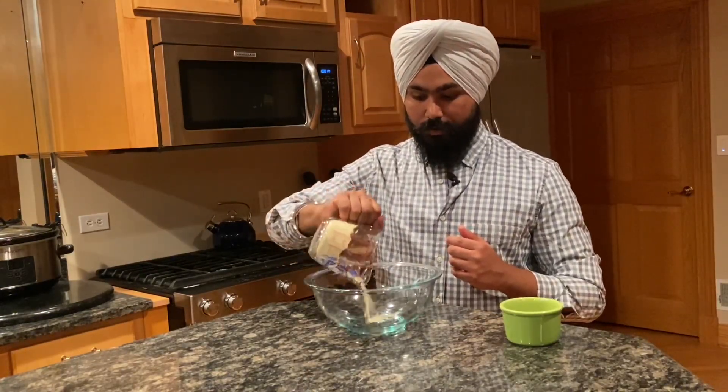The vegan omelette starts with one of my all-time favorite ingredients, gram flour, or referred to in Punjabi as besan. This is a great source of plant-based protein, and we'll be putting one cup of it in the bowl.